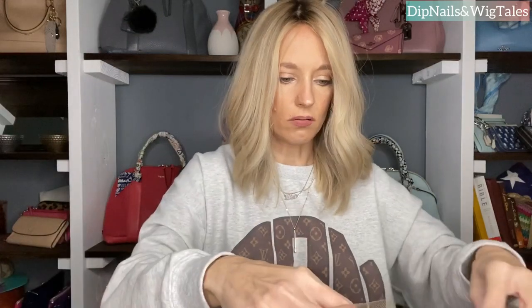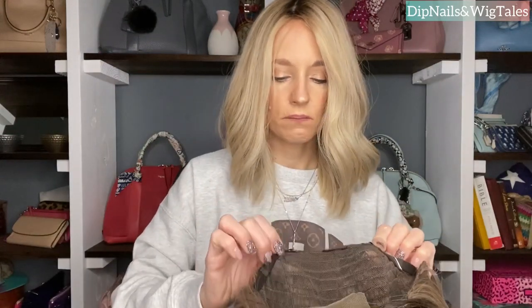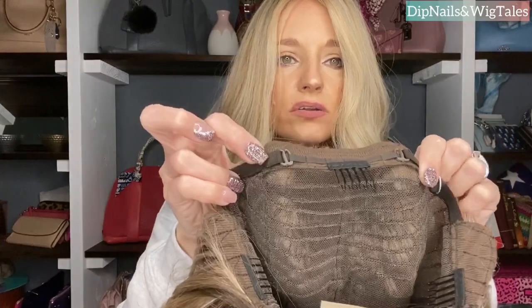The cap feels good. It's very small and I only have it on the second adjustment. This is a reminder to anybody, especially if you buy expensive human hair wigs: always save the lace that you cut off. If something happens and a piece of your lace tears and you need a patch, you're not going to find matching lace. So always get a little baggie or a little makeup bag and keep your lace pieces.